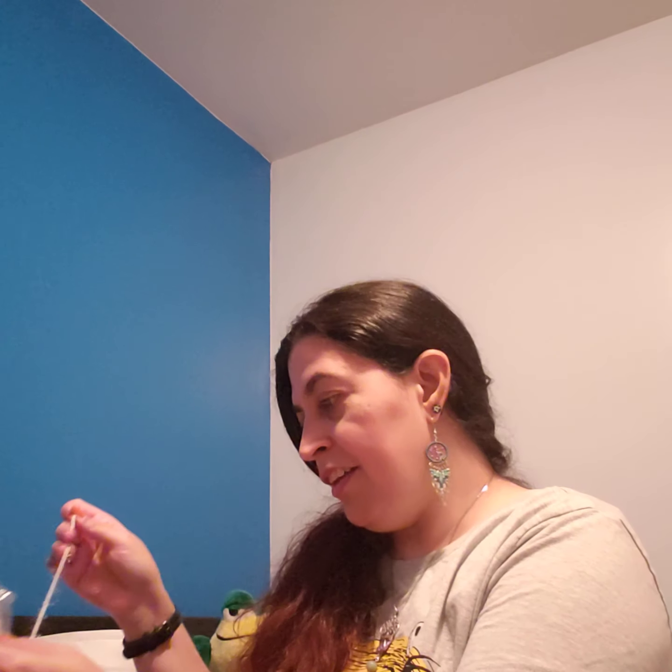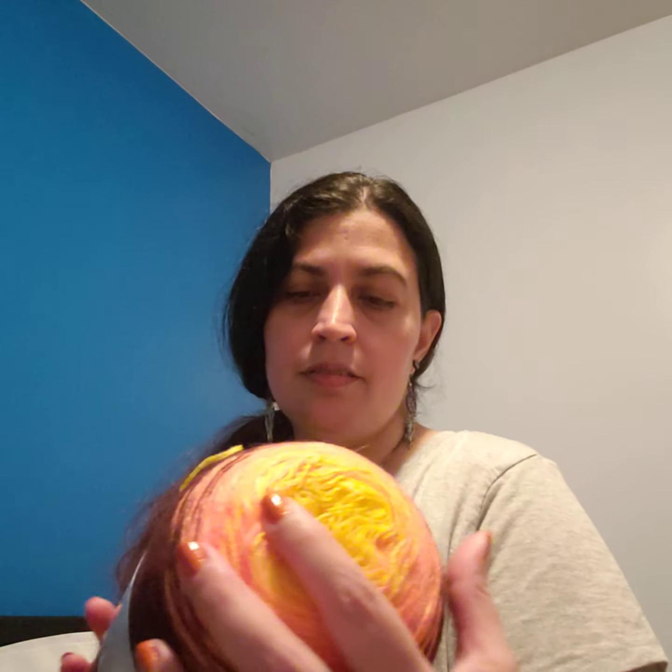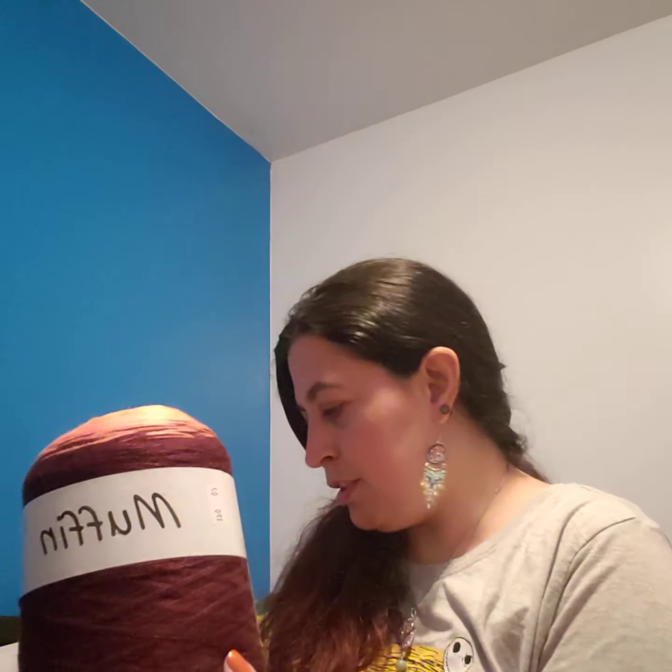I also went for this other colored muffin, which reminded me of pumpkin colors. The colorway number is 190.07. It's the same specs as the other one — a reddish brown on the outside, brighter orange, and brighter yellow in between. Also 100% acrylic, same specifications.